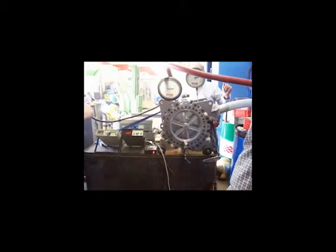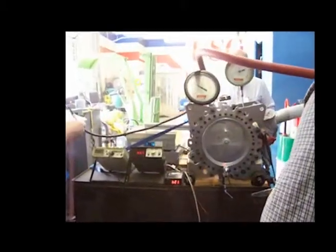Today you're seeing the video of the Fibonacci rotary expander engine being tested on a bench test run. This was done in January of 06.